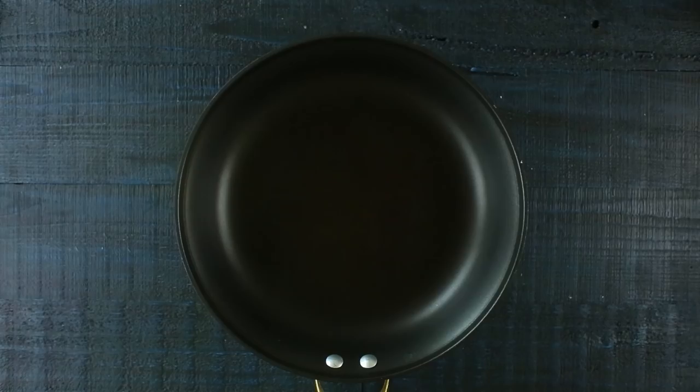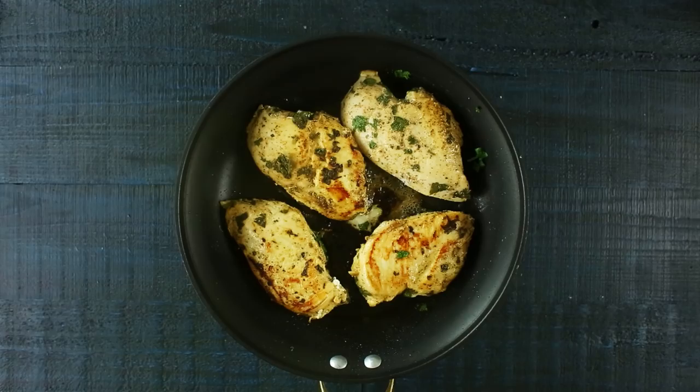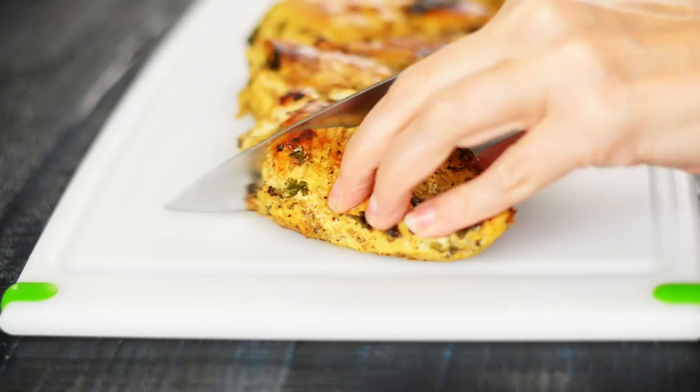Now it's time to cook our cilantro lime marinated chicken. In a large skillet, heat some olive oil over medium-high heat, then transfer our marinated chicken into the pan. Cook each side for about four to six minutes, looking for the chicken to become golden brown on each side and cooked through in the middle. Once cooked, transfer the chicken to a cutting board. I like to dice my chicken for the meal prep containers because it makes it really easy and quick to heat up — with a whole chicken breast you can overcook everything just trying to heat it through.